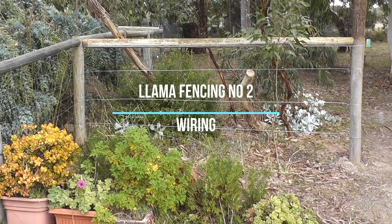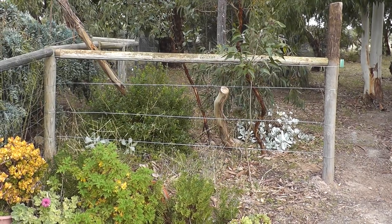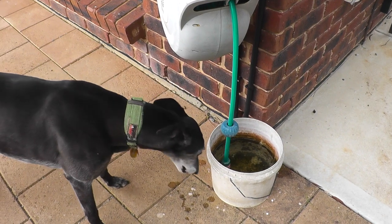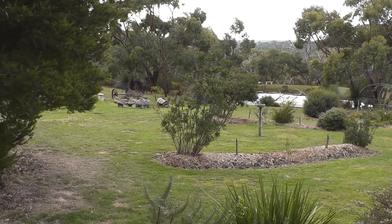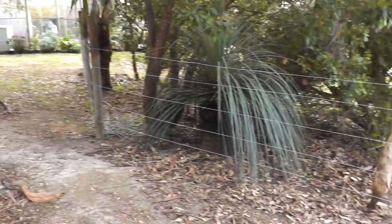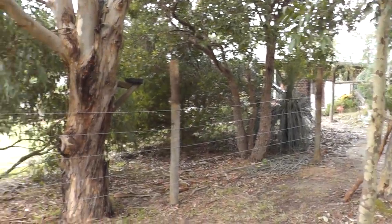In my previous video I just put the posts in, but now I've done some wiring and I've made a box strut there. That's the gate I referred to as the PA gate up to our chooks. It's been a beautiful day here — the third day of winter, got up to 21 degrees. There's the PA gate for the path up to our chooks and there's the wiring I did the other day, which goes up to where there's going to be a gate.